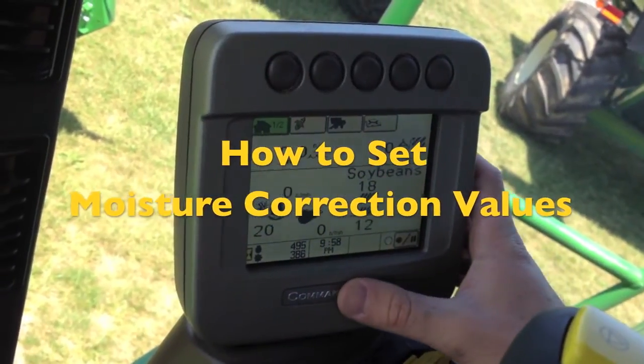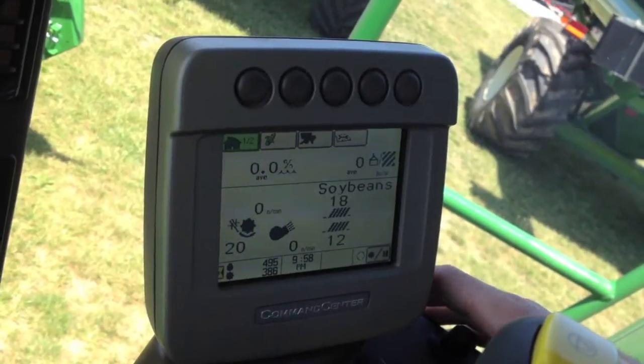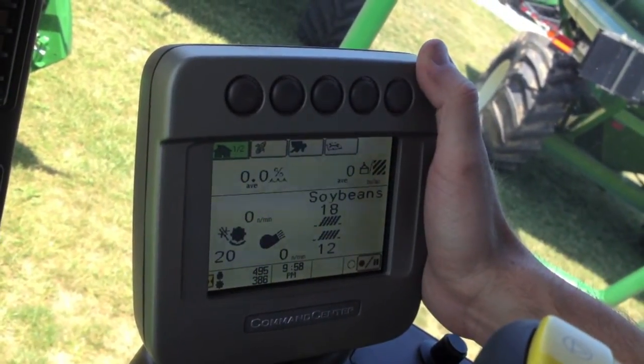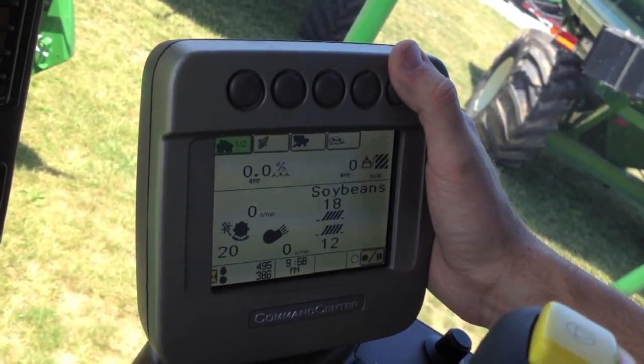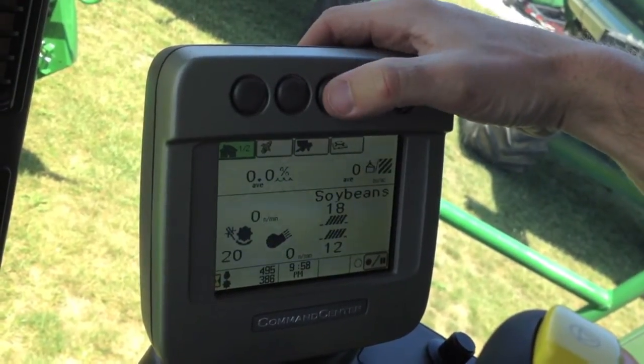Now we're going to show you how to enter a moisture correction value on a 70 series combine. If you notice your moisture reading is off from what an actual tested moisture is, you can enter a correction value to that by going to your combine button.